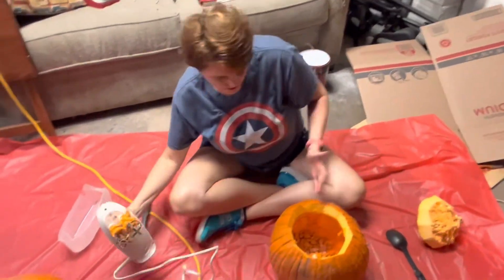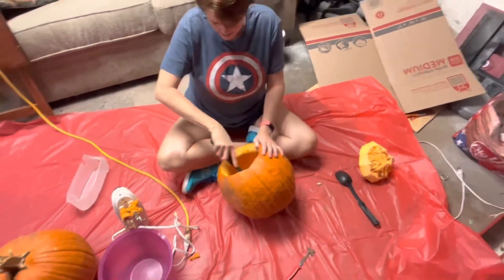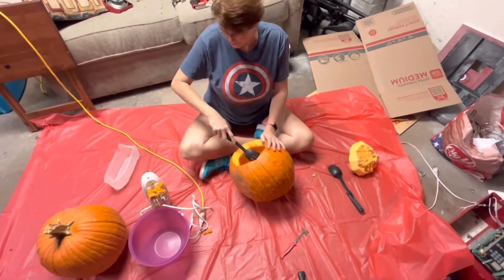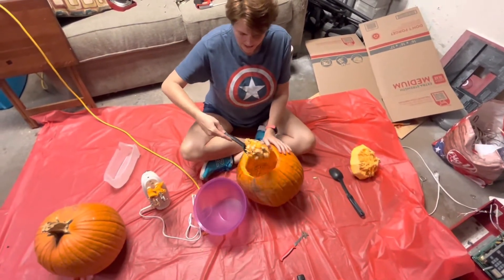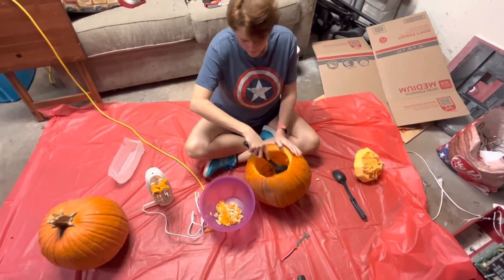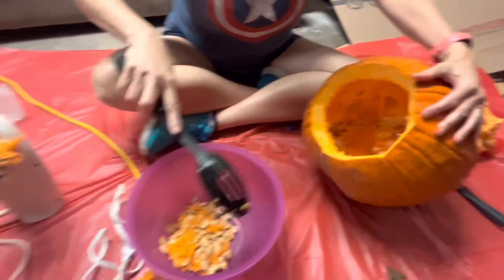It was a little hard to get the mixer down to the middle because I guess I didn't make the top hole big enough or my mixer's not long enough. But it's pretty easy to then scoop everything out. It's just the very middle of the bottom.